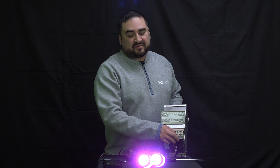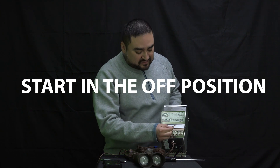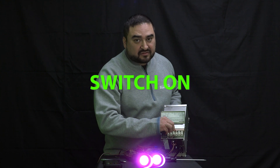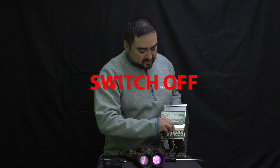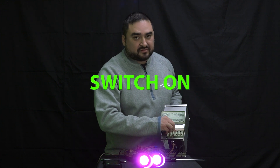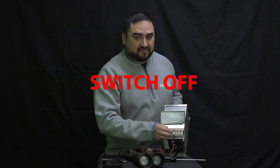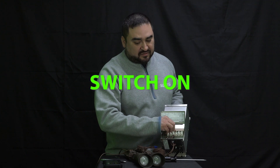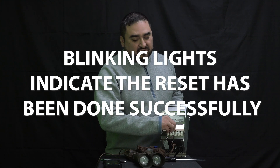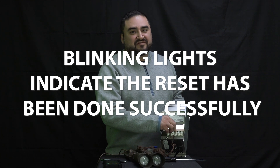To use this method to do the reset, again, make sure there's power but start with the lights in the off position. The reset sequence goes: on, off, on, off, on, off, on. The lights will blink and turn to white, and this is when you know the reset has been done successfully.